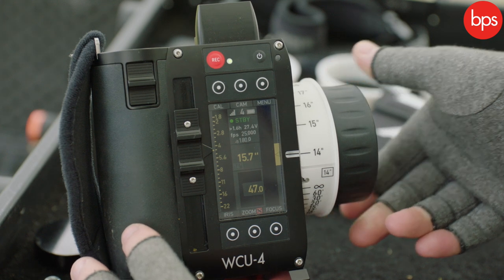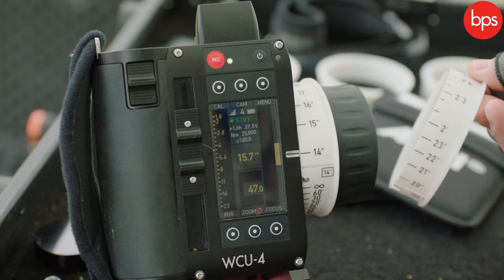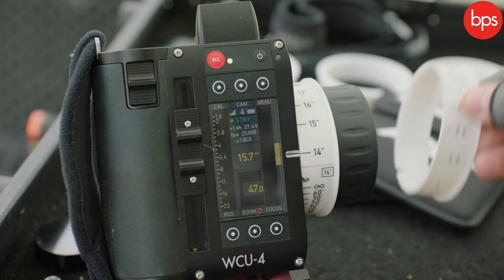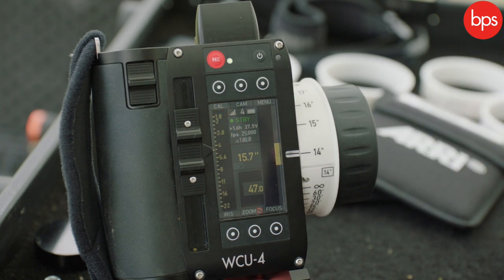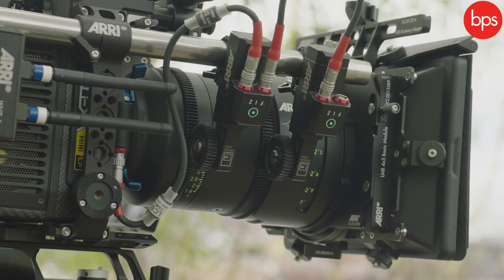We've also got a pre-marked ring on here. We get five pre-marked rings in the kit, and these just give you an added safety that you're hitting your focus marks. Each ring has markings at 14 inches, 12 inches, three foot six — which is your close focus — line that up with the lens, and you know all the marks are going to be in the correct position.